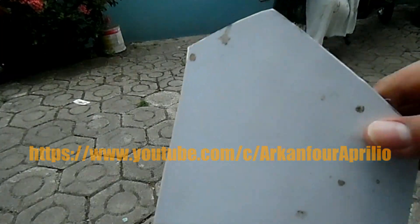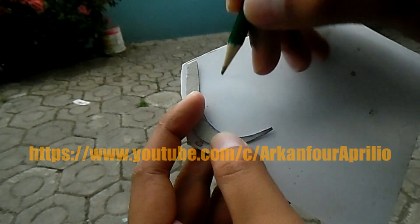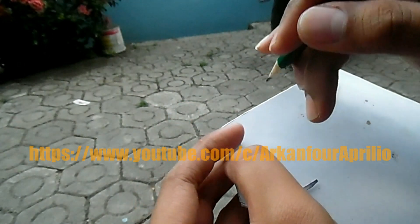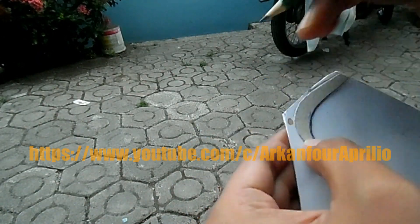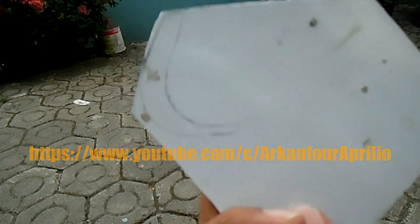Kemudian, saya lagi-lagi pakai PVC atau pipa bekas - peralon bekas yang udah dibikin datar. Ditempel ke sini lalu diterapkan polanya. Kalau udah tinggal digunting atau dipotong.